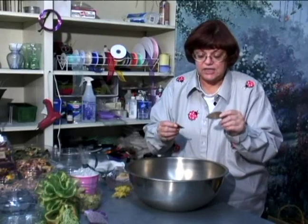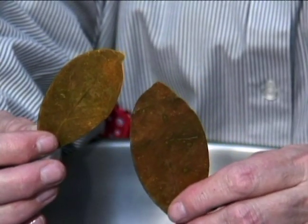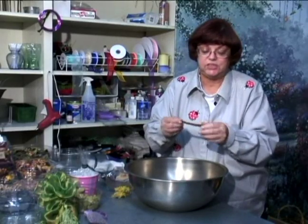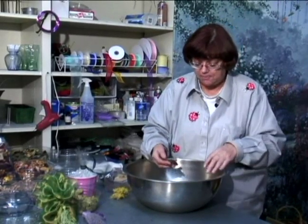All various leaves — I believe these were lemon leaves. I collect just all kinds of pieces of plants and things to put in my potpourri.